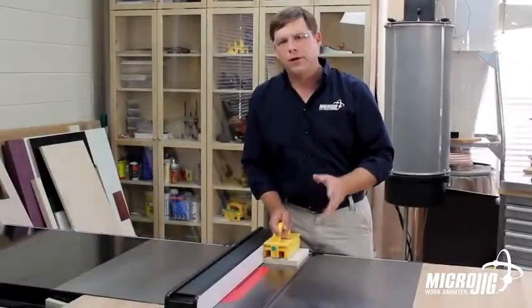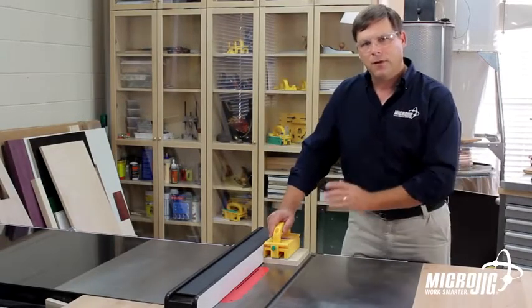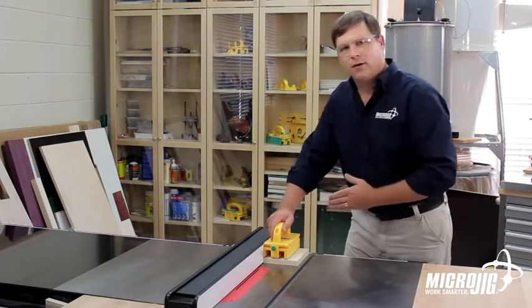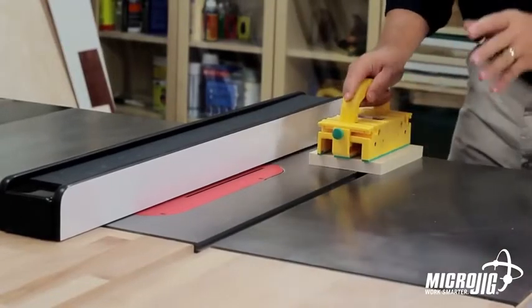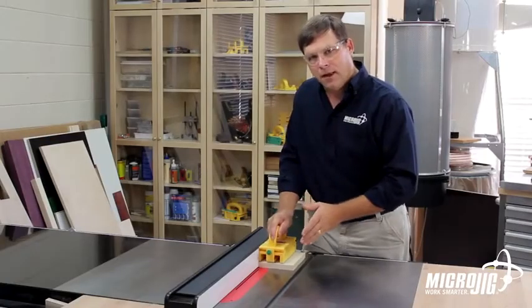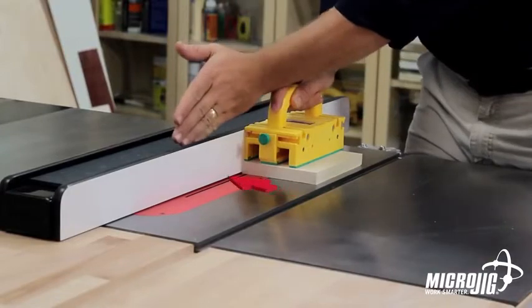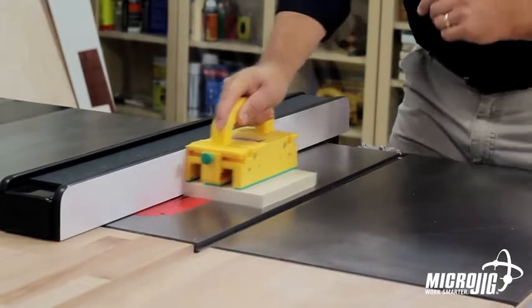Your body position is very important when using the table saw. You want to be to the left of the cutting area so that if anything does happen to kick back, it's not going to hit you. I like to put my stock on top of the table, put my gripper on top of the stock, and slide everything over until I know it's tight against the fence. The proper technique is to push the gripper forward, but also apply pressure to the right hand side so that you're always tight against the fence through the entire cut.